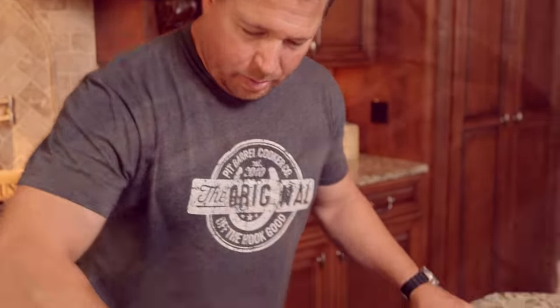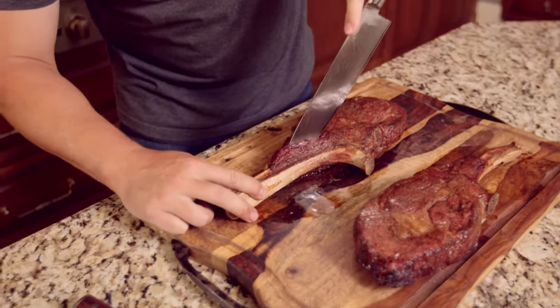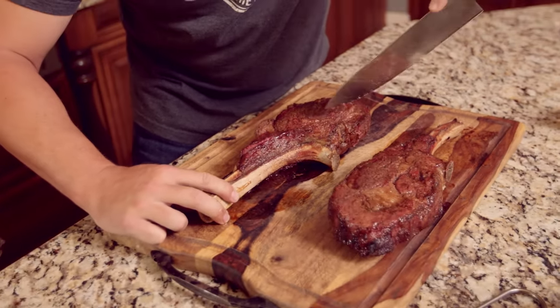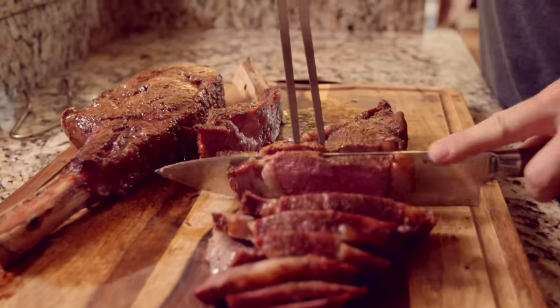We're ready to cut in. What I like to do — I'm going to leave one on the bone just for presentation, and then for entertaining we're literally going to take this right off the bone here. That looks amazing.